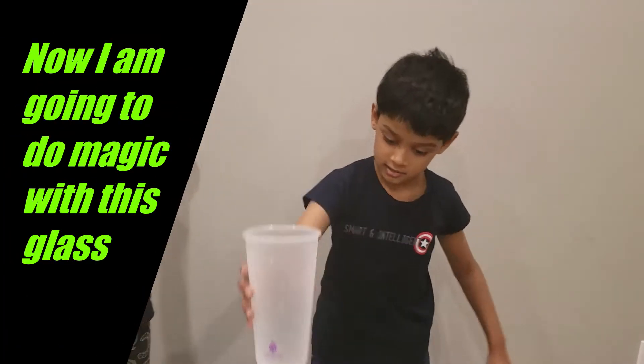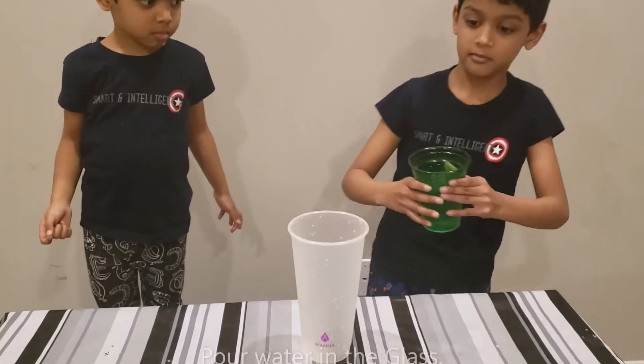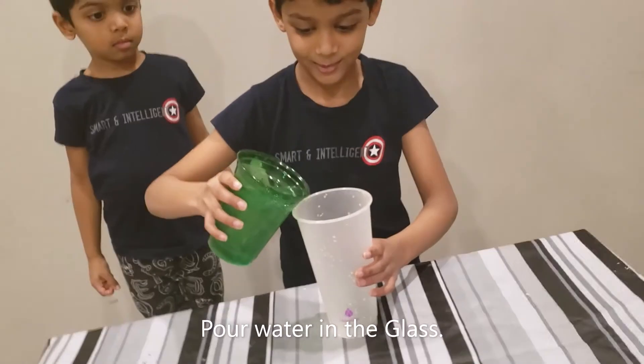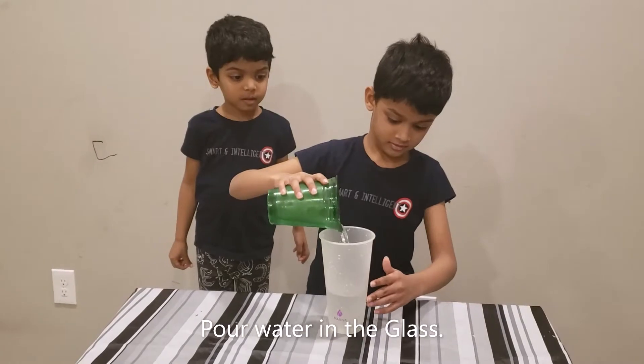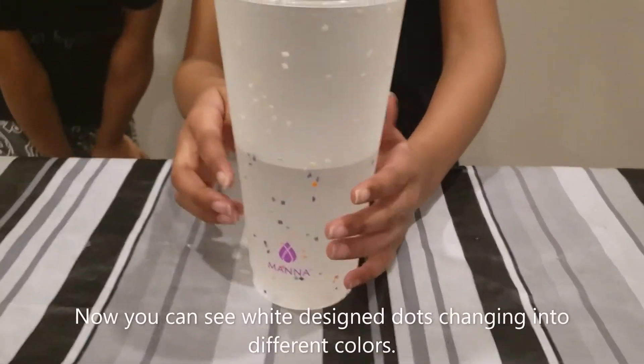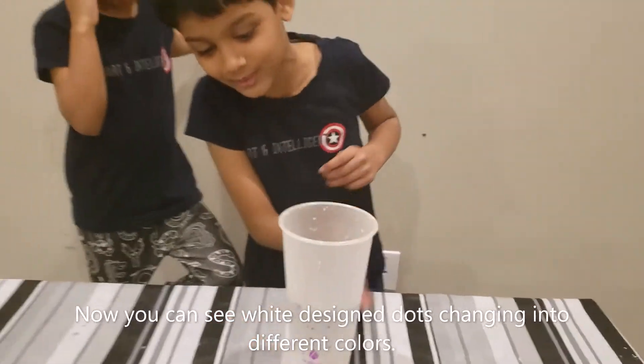With this glass. First I am going to take this water and pour it. These white ones have turned into this colourful one.